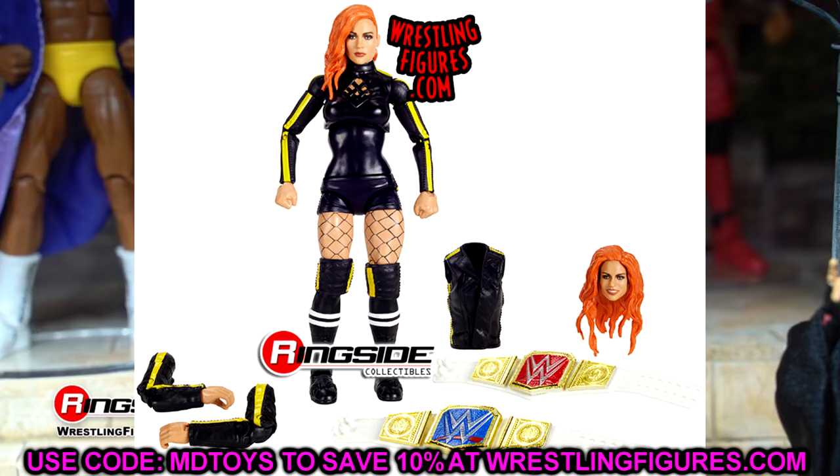They went on record saying they spent so much time trying to make this Becky Lynch figure perfect. I think it's one of those cases where they spent so much time on it that they completely distracted from the original source material. They put so much into it that it just doesn't look right. That is the case with this Ultimate Becky. Get it the hell out.